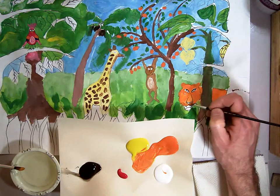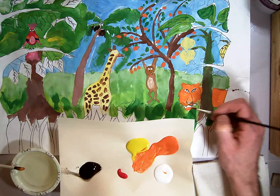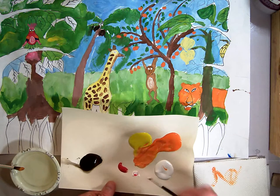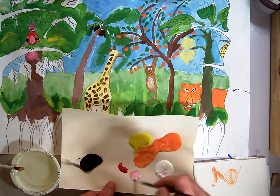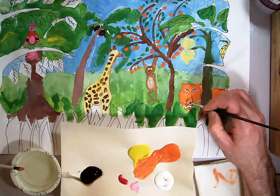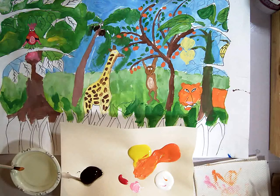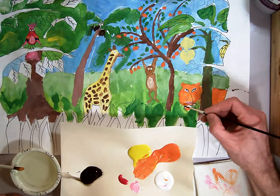There's my tiger. Paint down here for his bottom jaw. Now I'm going to take some white and a little bit of red and mix myself a pink — a little bit more white there — a pink for the nose. Then I'm going to add some black, just pure black, for the mouth.